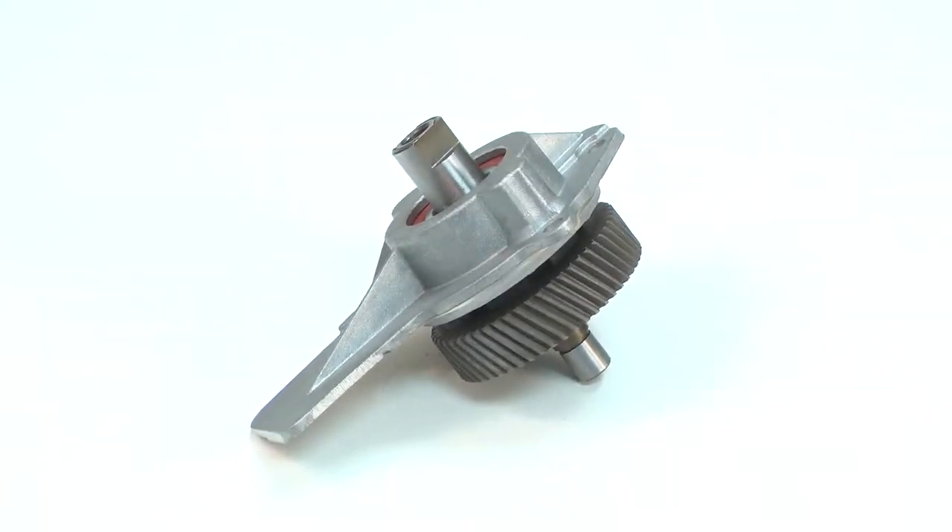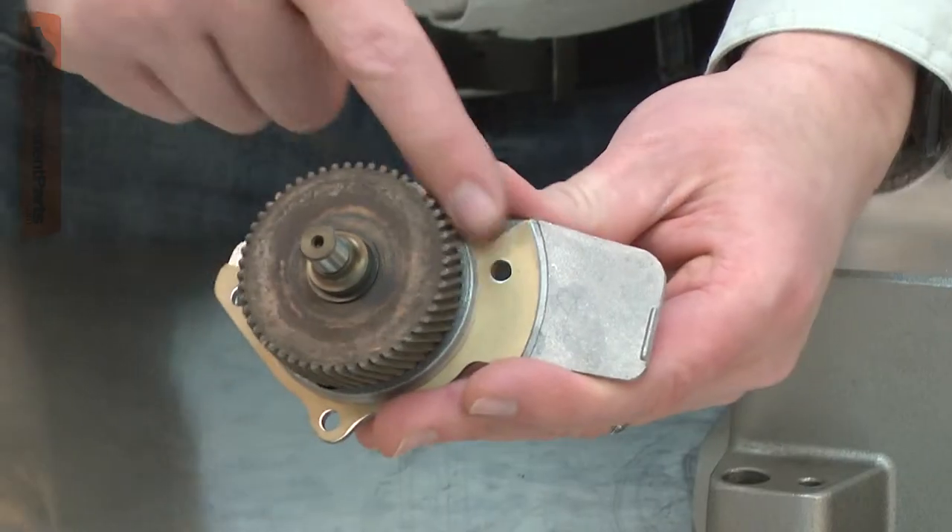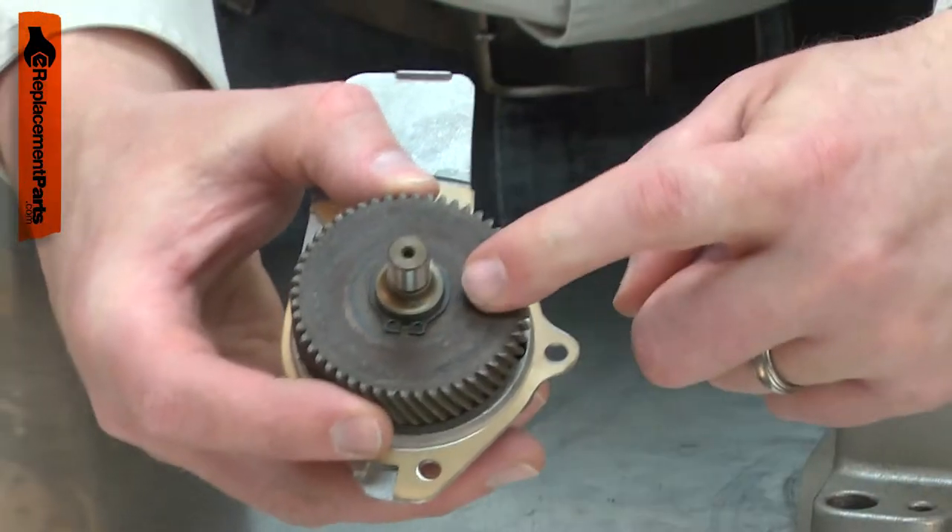The spindle and gear assembly consists of the spindle, the housing cover and seal, the spindle bearing, the spindle gear, and a retaining ring.